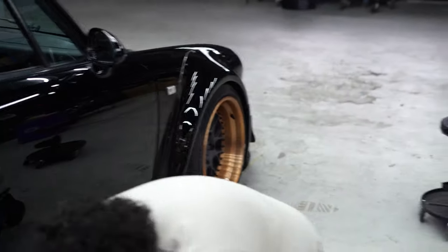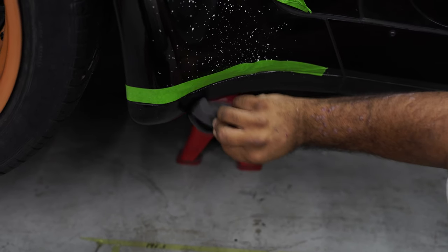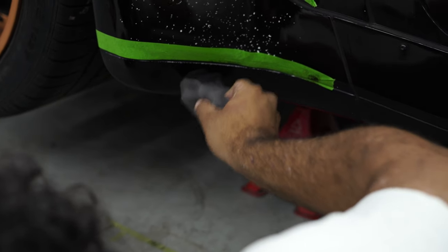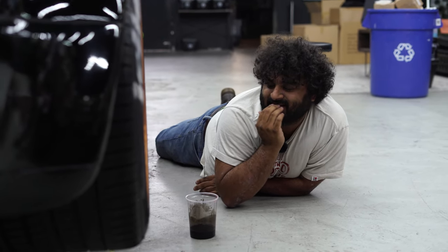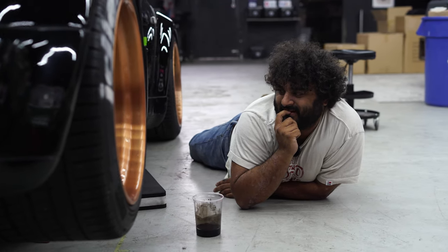The first layer's dried a bit - it's tacky now so it can accept the second layer. Let's get that on - same thing, dabbing it on. The second layer has gone on a bit thicker. I've lost a little bit of confidence with this to be honest, because I think it's a lot of road rash to cover up.